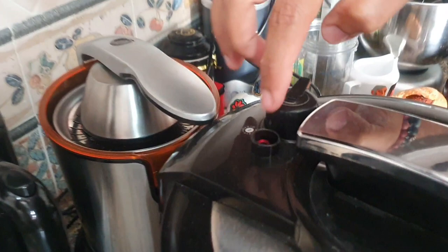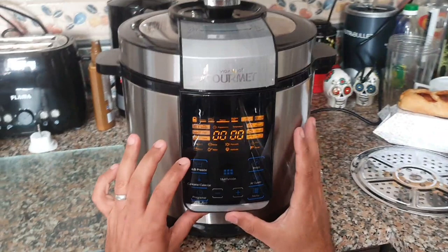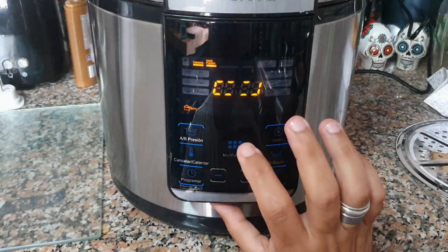Then you come here and select which function you want on the pressure cooker. Making sure the pressure setting is correct — and that's set for an hour. So the cooking time is one hour.